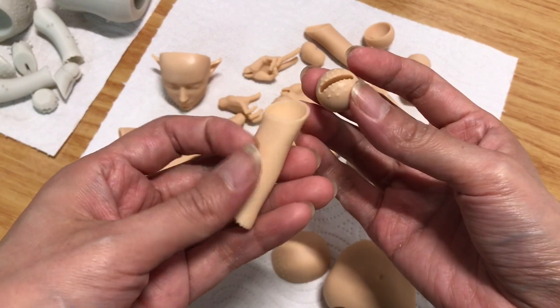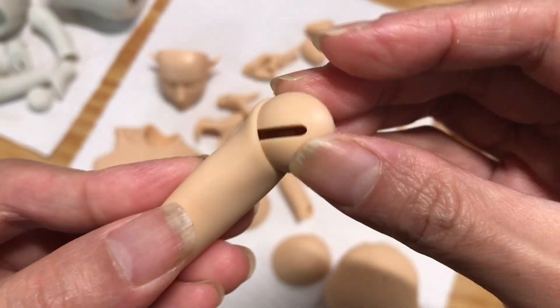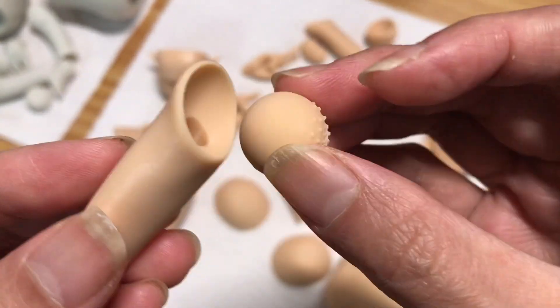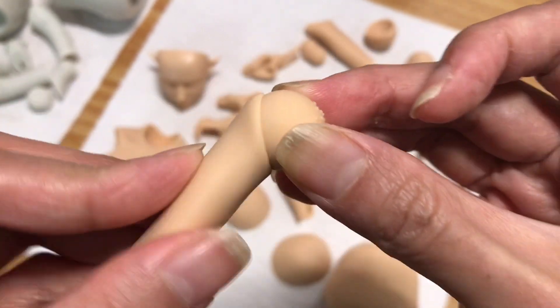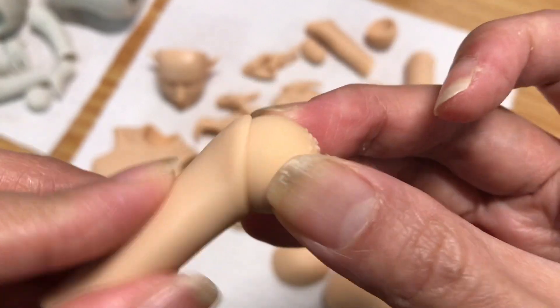Let's do some friction tests. Looks like the ball and socket look okay for now. I think the addition of the anti-impact resin helps give it a more nylon-like property, so it's more tough and wear resistant.